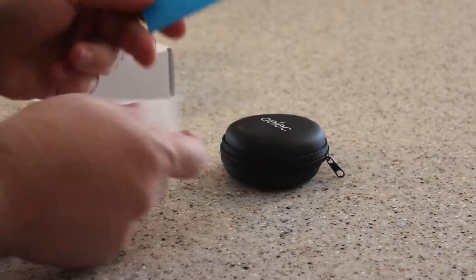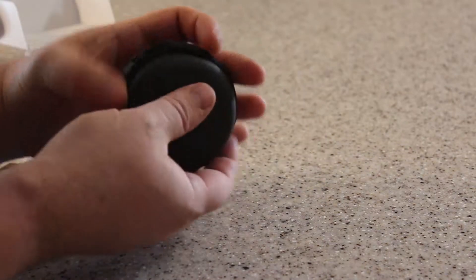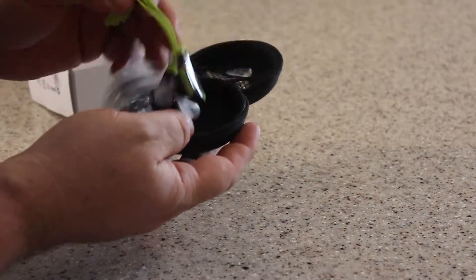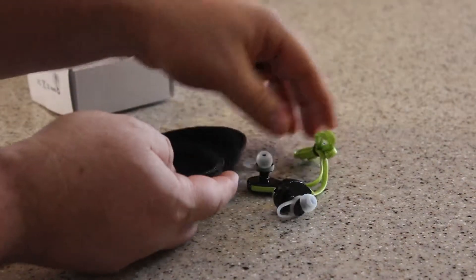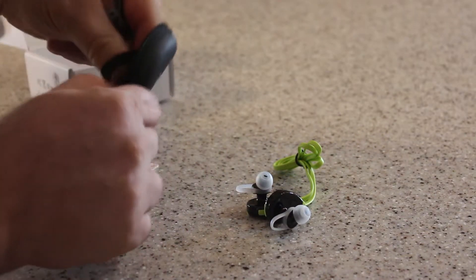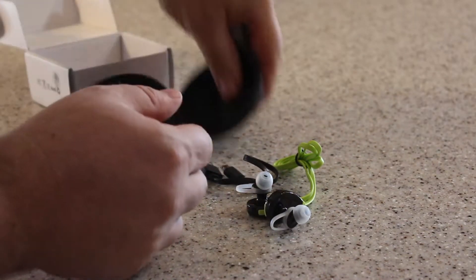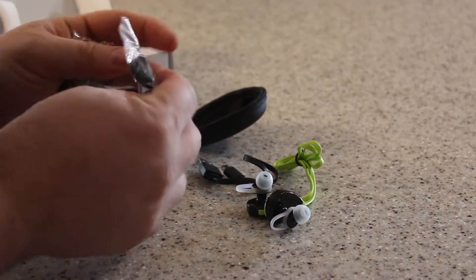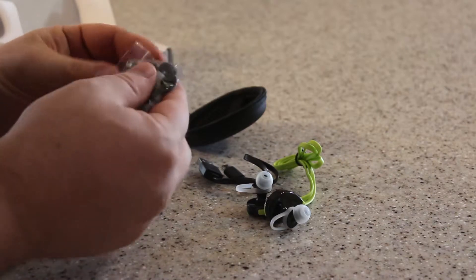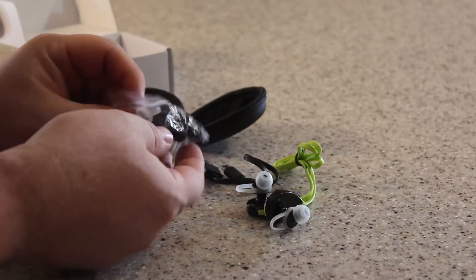In the box we've got a business card, a little user manual, and a handy little case — nice that everything fits in such a small case. We've also got the headphones, a USB cable, a couple of extra ear buds, and replacement parts in different sizes.